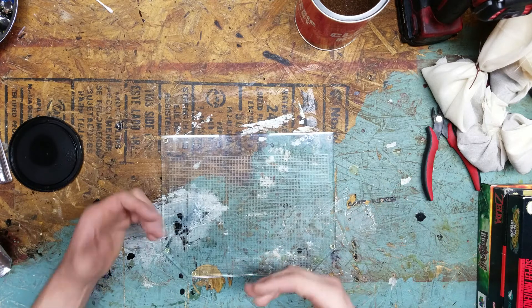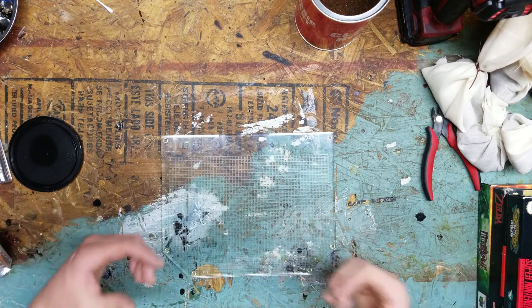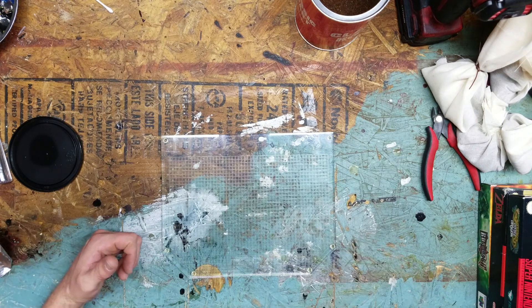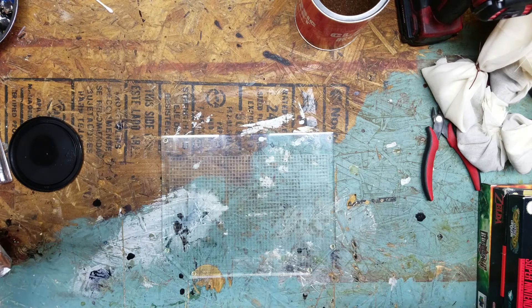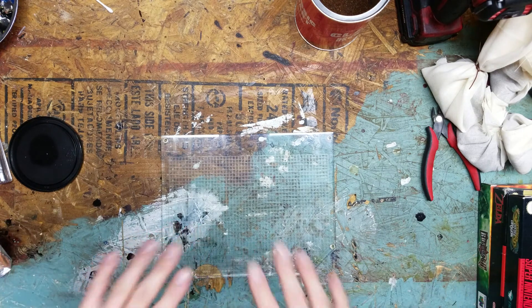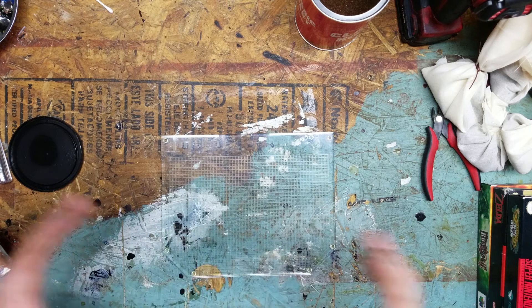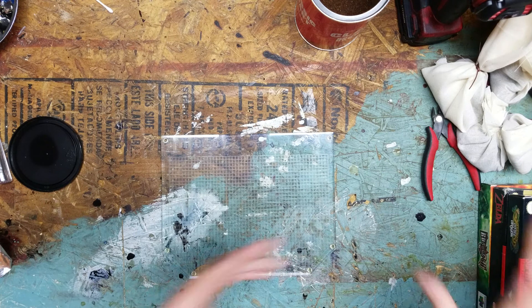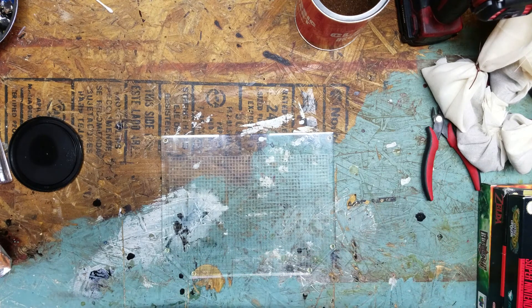I'll get my container out and we'll put everything in and let it go. I'm using a plastic container that has a closeable lid. Usually I use a cardboard box and just put the lid on top, but you can use whatever. You want to put it in an enclosed container so that way there's not other smells coming in and infusing into the coffee. You want just the stank you're trying to get rid of to go into the coffee and not everything else around it.